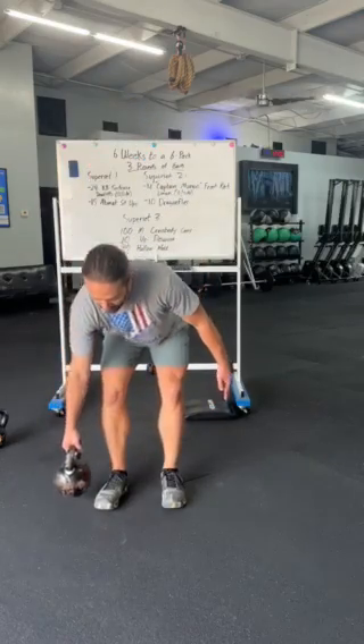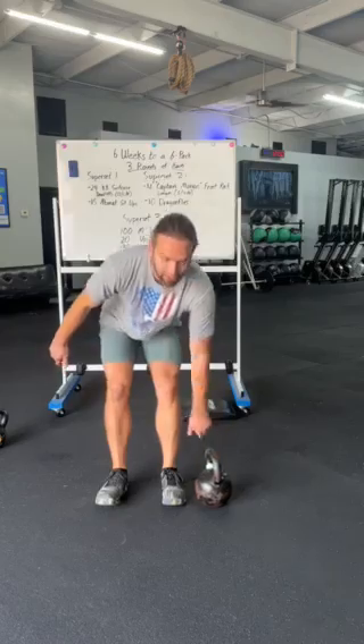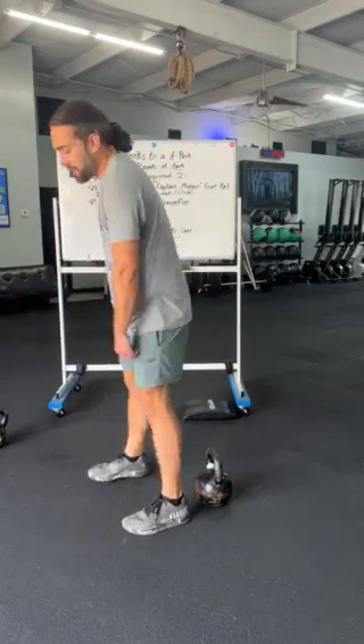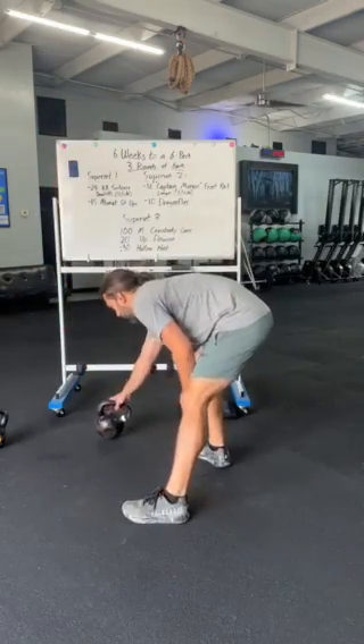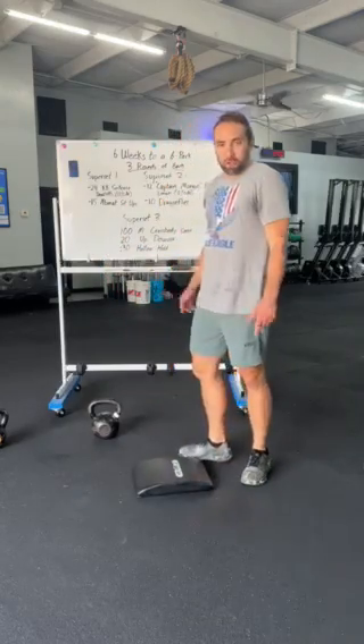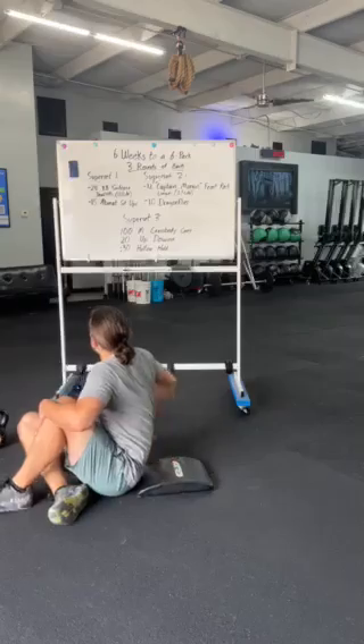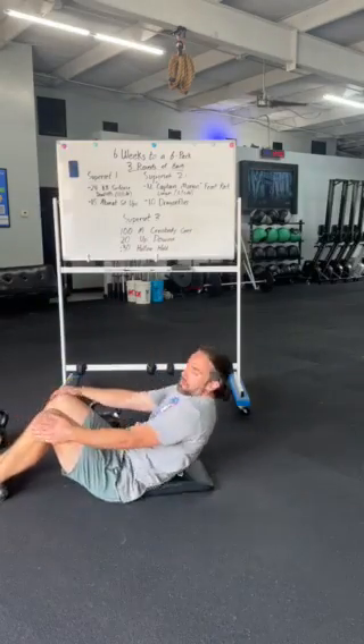We're gonna get 12 on each side — 12 on the right side, switch that kettlebell over and get 12 on the left side. After we get 12 on each side, we have all 24. We're gonna go onto an ab-mat. And if we don't have an ab-mat, that's okay — we don't need one, it just adds a little bit of extra range of motion. We're gonna go into 15 ab-mat sit-ups immediately afterwards.